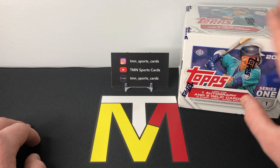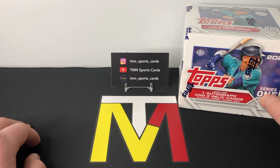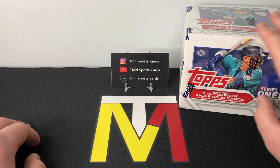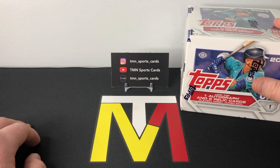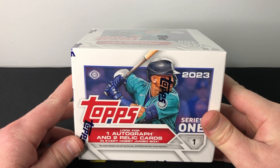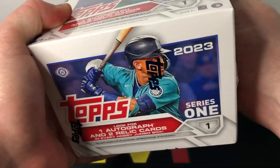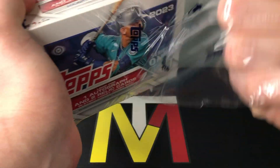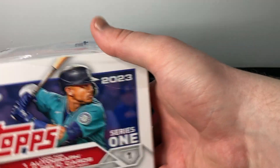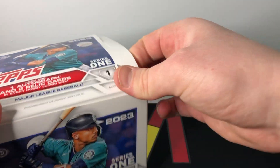We're going to rip into another one here today and see what we can find. These are around $225 right now, give or take five or ten bucks. When they came out they were $150, so a much better deal right when they came out, but still decent at $220 or $230 if you want to rip some new product. Hoping for a nice rookie parallel — we are going to get those three hits guaranteed, plus a couple silver packs, so lots of goodies in here.